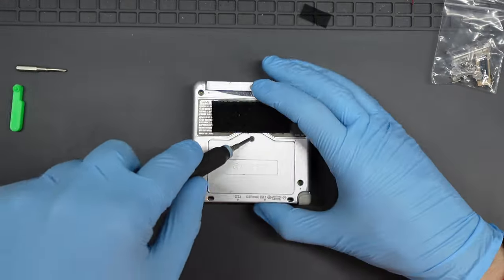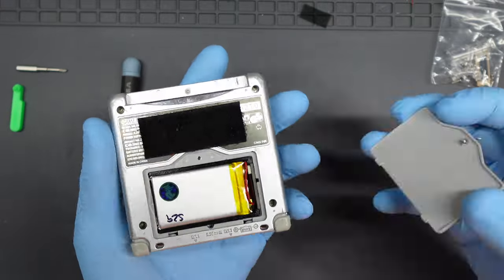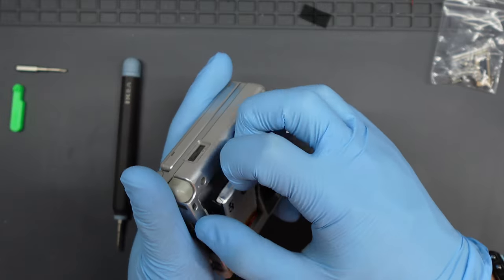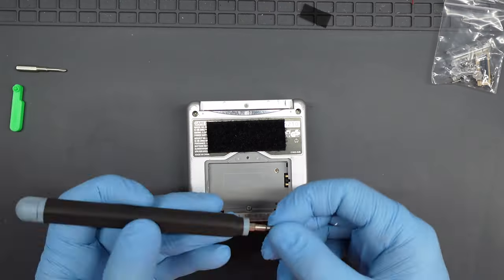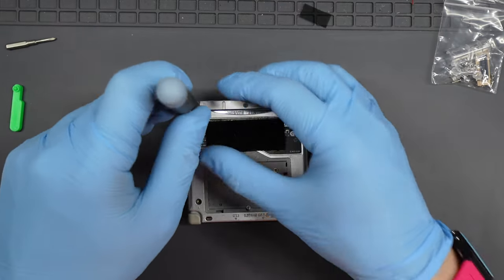I've done this a few times and I've got it down to a sequence that works really well. Your first target is the hinges, and to get to those you need to open up the console. Use a cross-head screw to open the battery compartment. I found there was already a retro-modding lithium polymer battery in there, but I wanted a matching pair, and since you can see it through the battery casing I used the new Funny Playing battery on both.